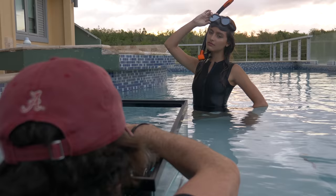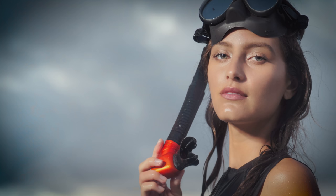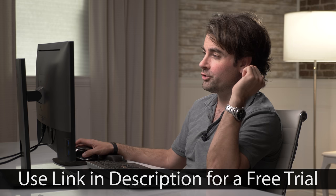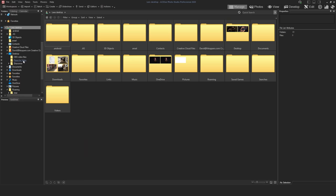We've got some great shots and I'm losing my light, so let's head into post-production. Here we are back in the studio, and I'm going to load my favorite RAW files from the shoot into ACDC's Photo Studio Professional 2020. You can head to the link in the description to download your own copy.